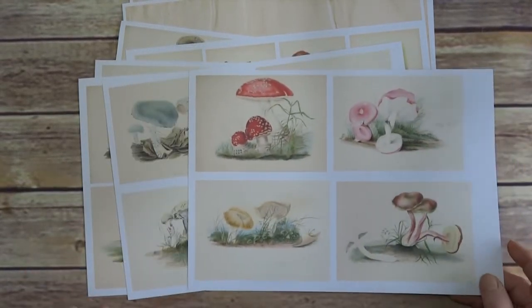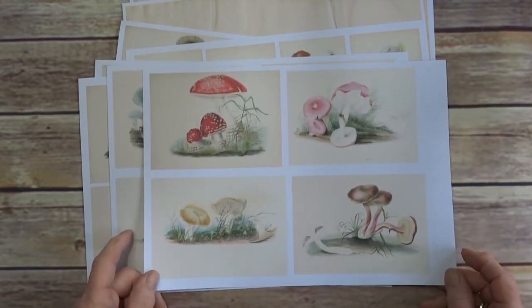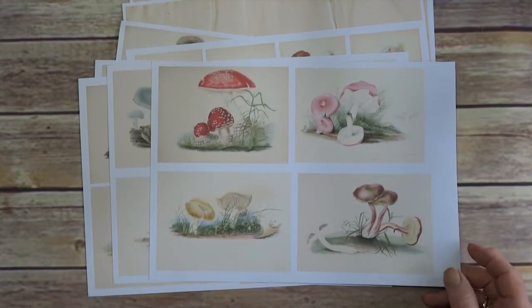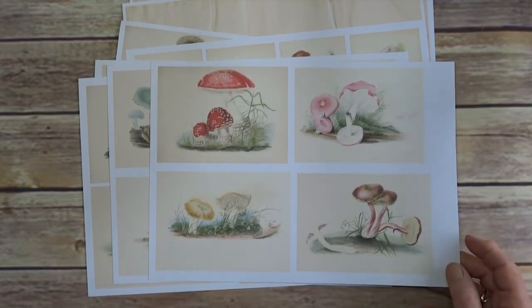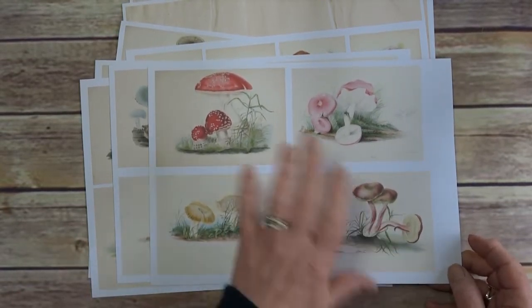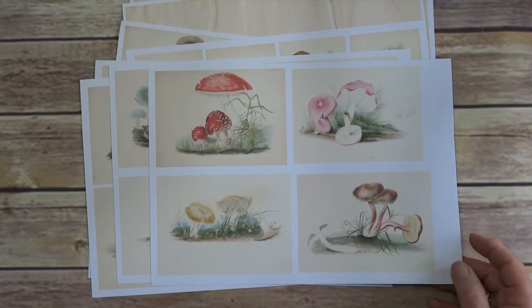Everybody's fascination with mushrooms at the moment. Now these are actual illustrations taken from a book published in 1825 I think it was, but I just absolutely love the colours of them. There are six sheets in total in this particular set, with 27 different images and different cards.